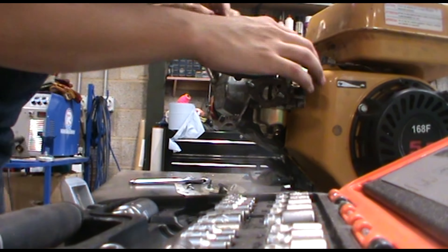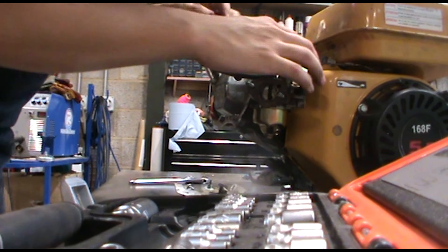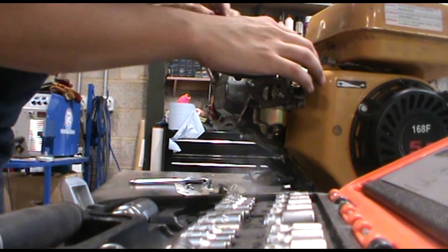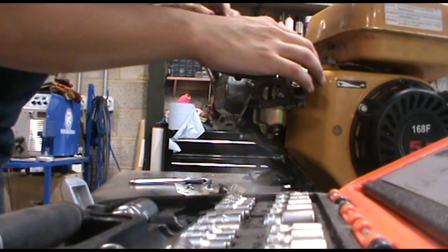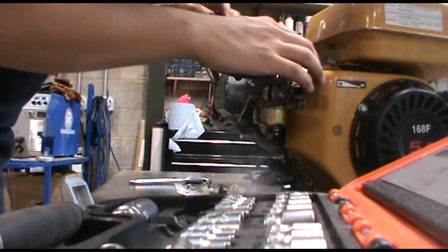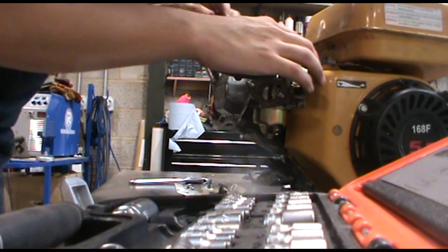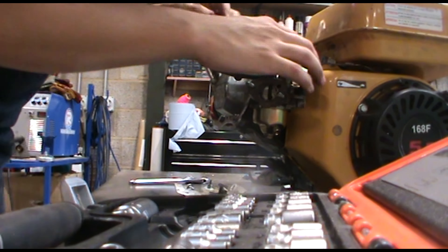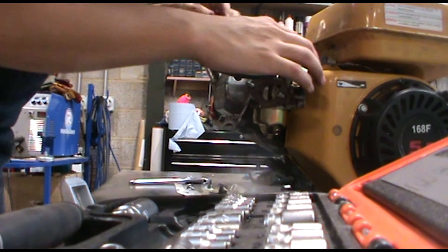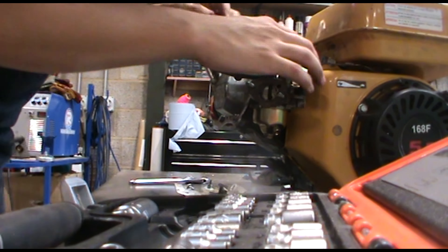Oh no, oh dear, I just broke something. Just trying to take the carburetor off — that is what I think I broke, this bit in there, a plastic thing. Bummer. Sometimes it's all about using the wrong tools for the right job.